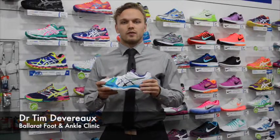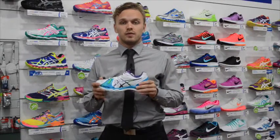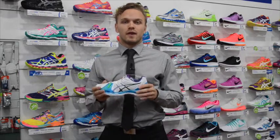Hey guys, I'm Tim from the Balor Out Foot and Ankle Clinic and today I'll be talking to you about netball shoes — more specifically, netball versus running shoes.